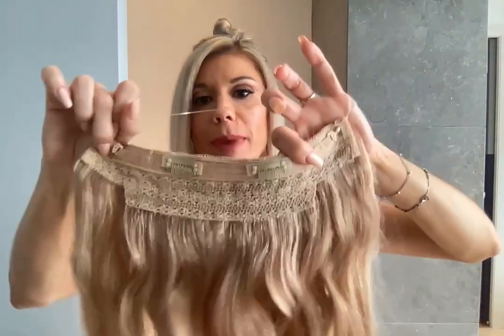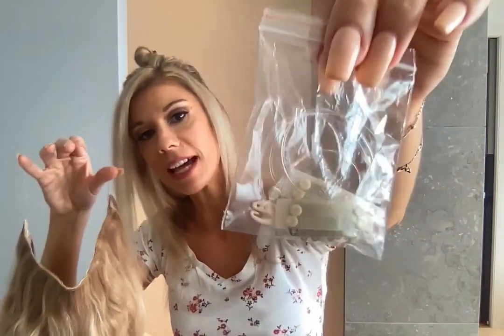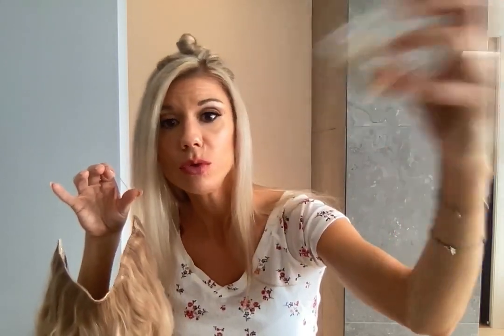I buy it on Amazon. If you have some trouble choosing the color of your extension, you can send a picture of your hair to the seller and they can suggest some colors for you. It comes with an invisible wire and mine have two clips to secure the extension on my natural hair. It also comes with different sizes of wire, or sometimes adjustable wire, so it can fit the right length for your head. I also have two other clips.